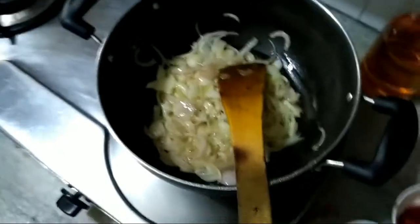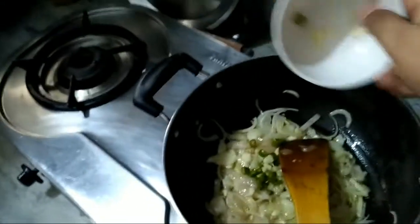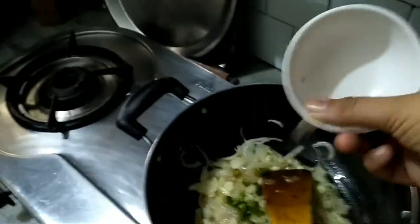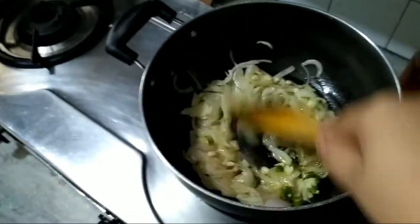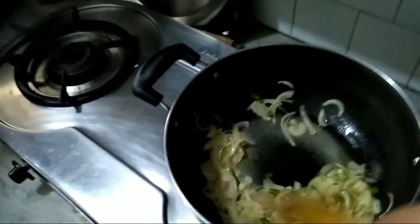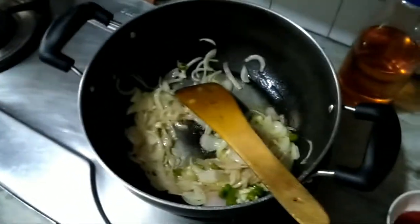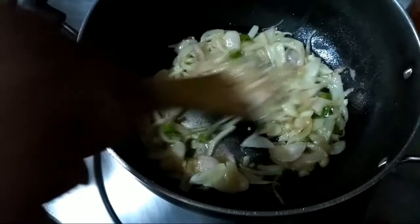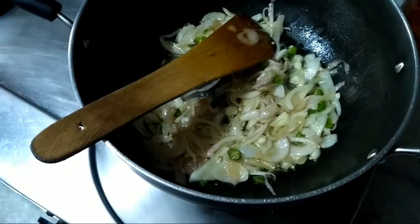The onions are golden in color now. We will put the garlic and green chilies — they taste very good sauteed. Now they are golden brown, so we will put the bell peppers.